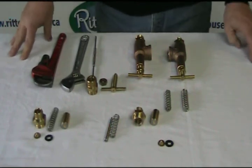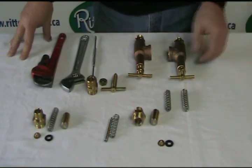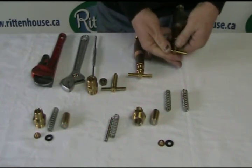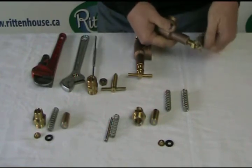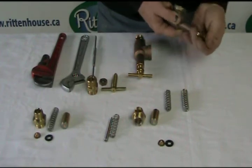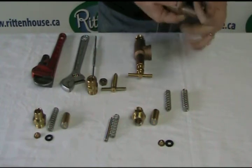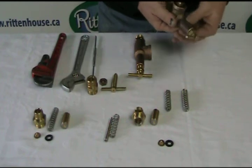If you have a problem with your pressure, most of the time it would probably be in the regulator. Note the turn-down T-handle on this with the lock nut. If this happens to be turned all the way to the bottom and you still have no pressure, it generally means that the seats are either worn out or the springs have broke inside the unit.